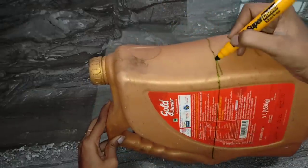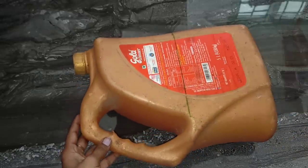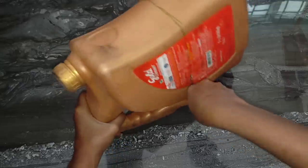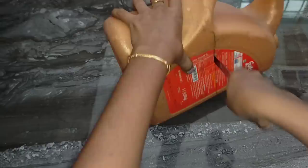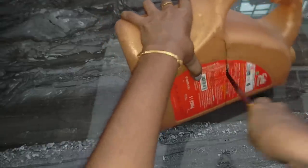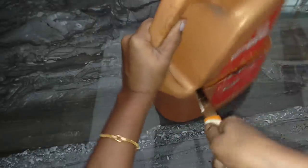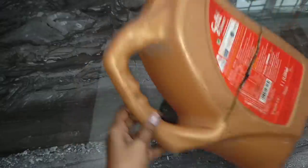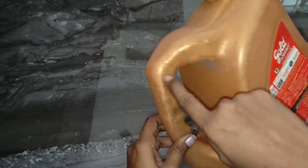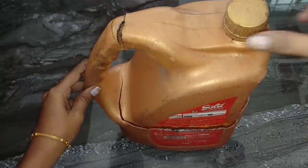Cut it and heat it. If you don't want to heat it, it's easy to keep it. You can cut the path carefully. Because safety is very important, so cut the path carefully. Now the path is carefully cut.